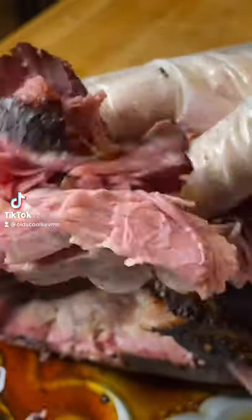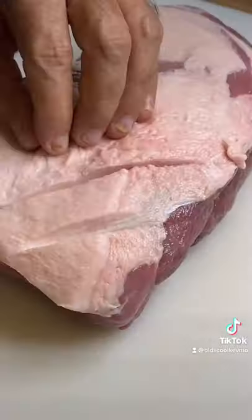You guys want your barbecue to come out like this? Temperature control is everything, and I'm using the Meat Stick to get mine perfect.